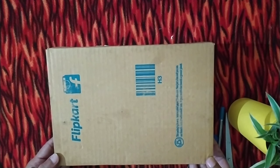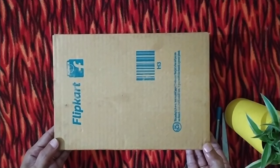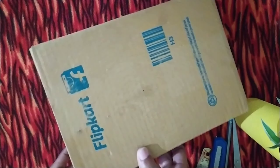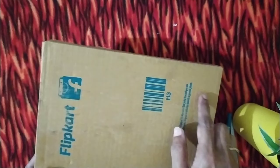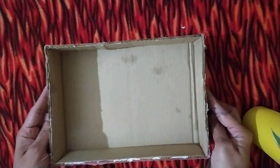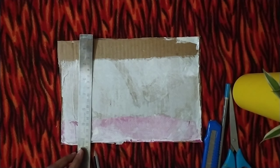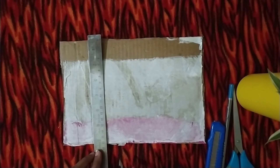Now I will mark the cardboard box from where I want to cut to give it the shape of a tray. I'm marking on both the sides to make handles. I have cut the marked area on the box and removed one side of the box. With the removed cardboard part I'm cutting some same size strips and keeping them aside.